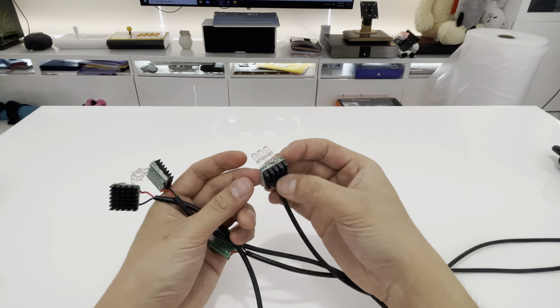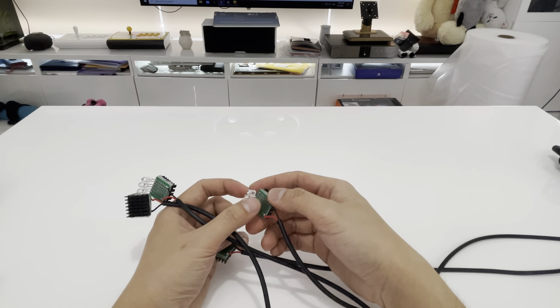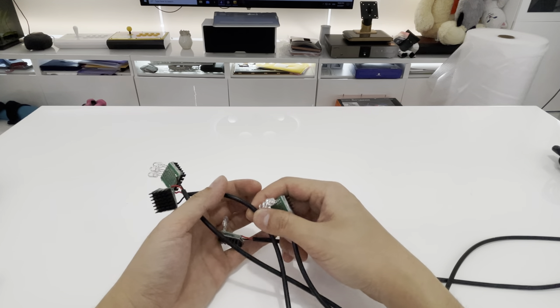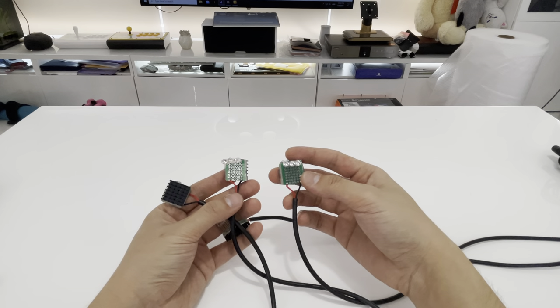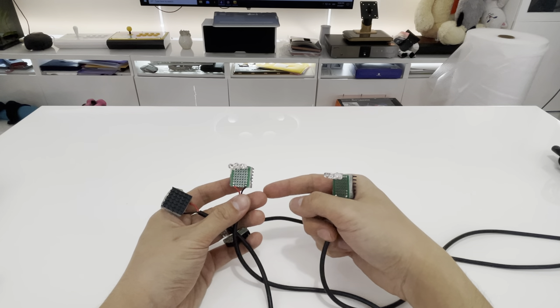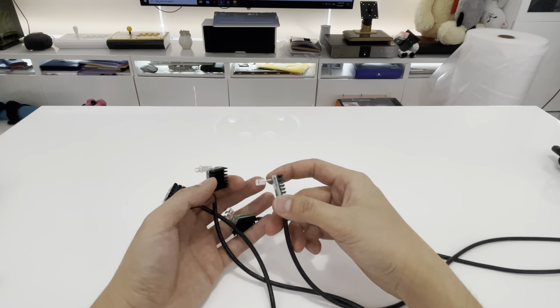I'm literally gluing and doing everything myself. We will be having a nice production version when factories are back to full productivity after the COVID situation. The Guns4IR system is compatible with anything — you can make your own basically. But a lot of people were asking me to make a set of these because it's just such a pain to hand-solder 12 LEDs to a circuit board and do all the resistor calculations.